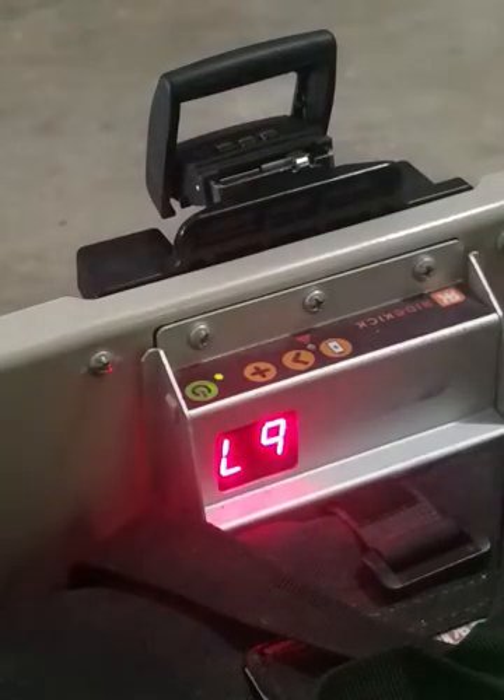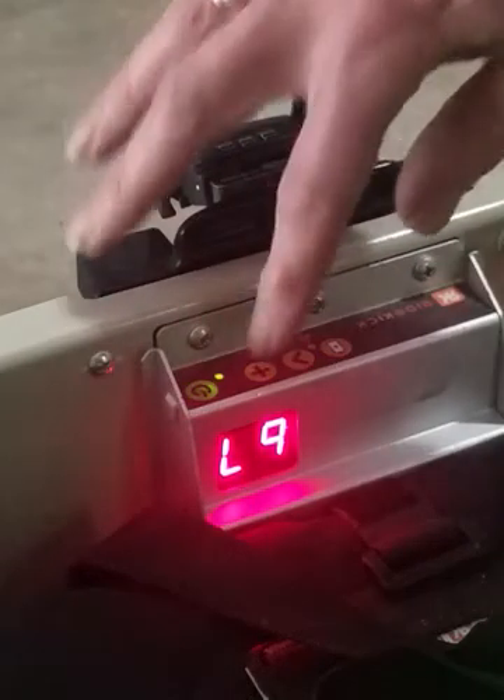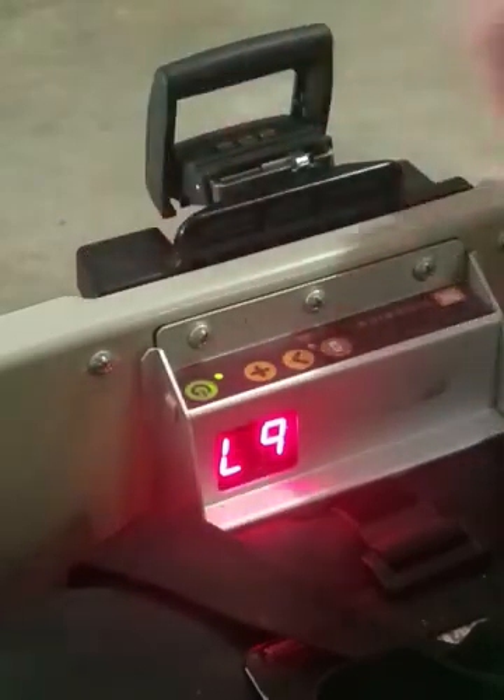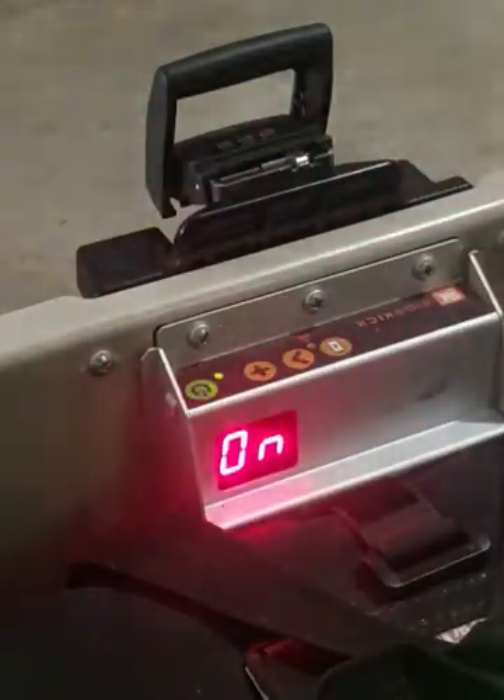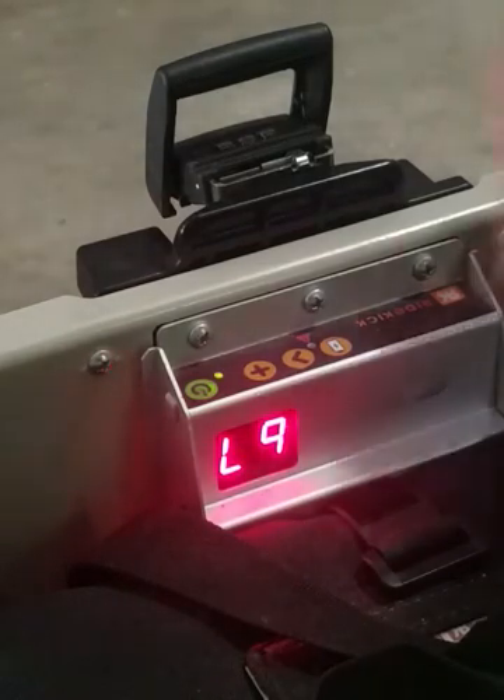This is a brief video description of the control panel and the buttons. The power button turns it on and takes a few seconds for it to boot.